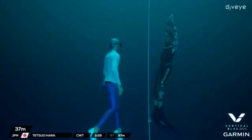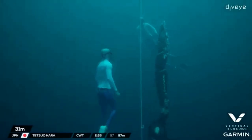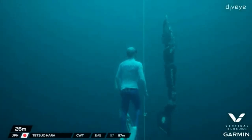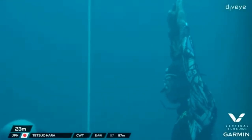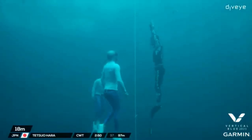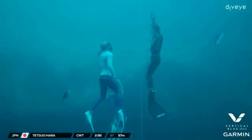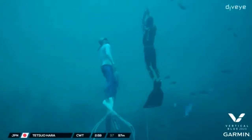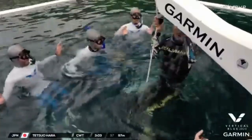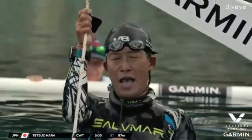First safety, I think — yeah, eyes on him at 30 meters. Second safety as well. The safety divers are looking right into the eyes of the athlete, watching out for any first signs of hypoxia. He's managed to keep his form very good. He's just looking a little fatigued now, slowing down, starting a cycle kick — but he's in the last 10 meters. Oh my god, that was solid! Amazing!